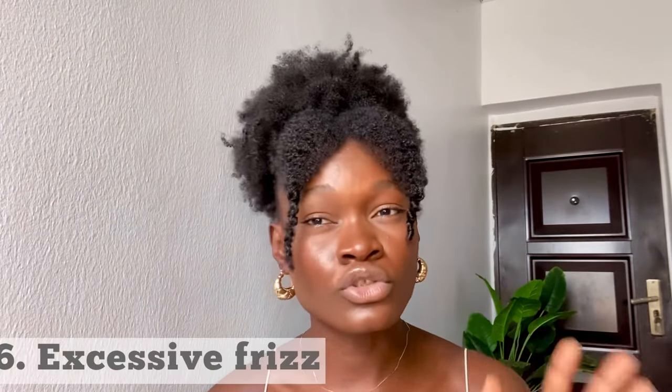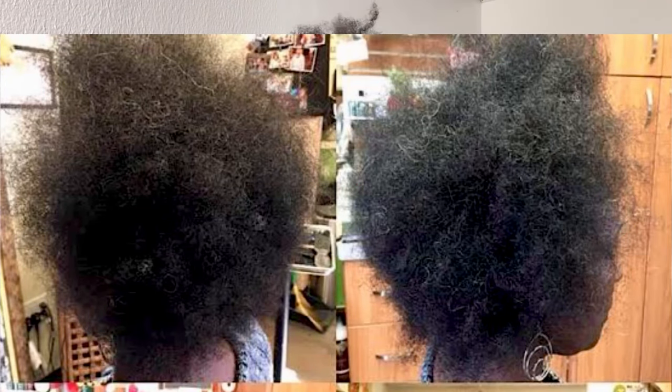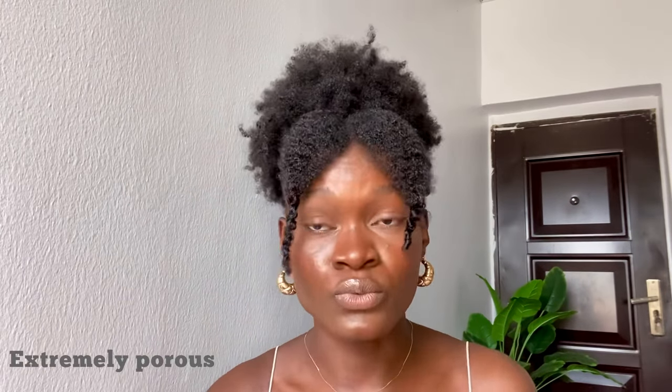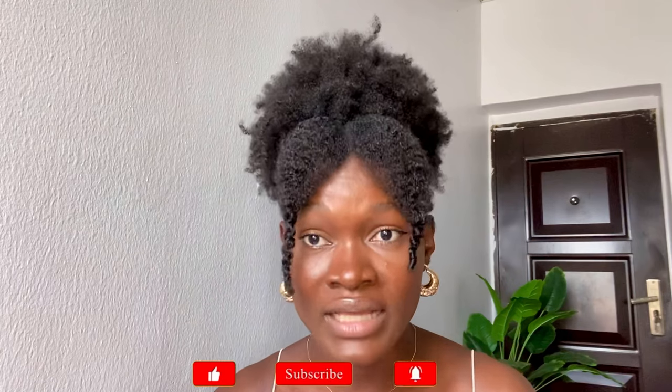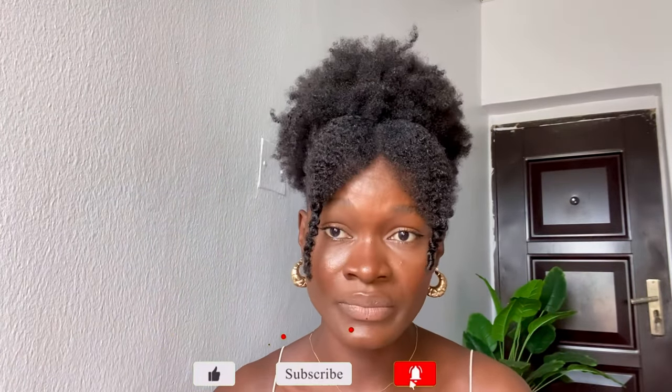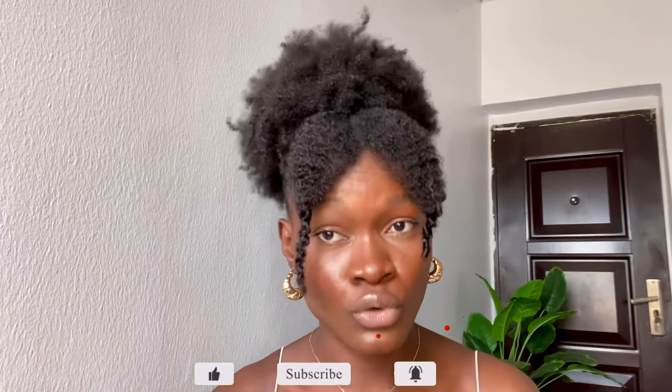Excessive frizz — you should know a normal amount of frizz from when it gets abnormal. High porosity is another sign. There is a normal level of high porosity hair, but if your hair is extremely porous and it loses moisture really, really fast, this means that the cortex of your hair is damaged and can no longer hold moisture.